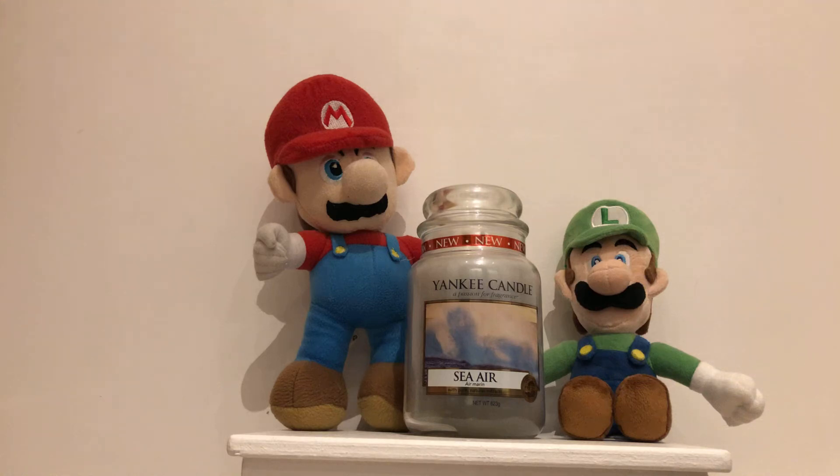Hi guys, it's us again, Mario and Luigi. Welcome back to another video of Yankee Candles. Today we're going to be talking about the Yankee Candle Sea Air.